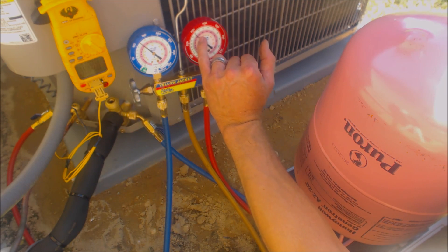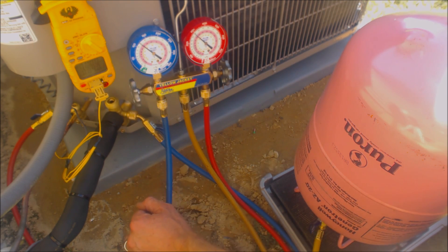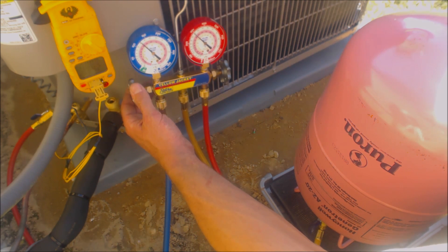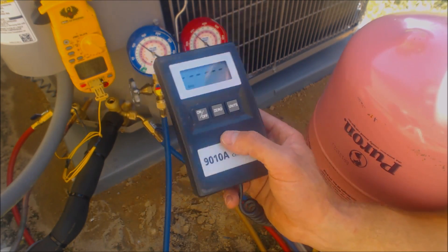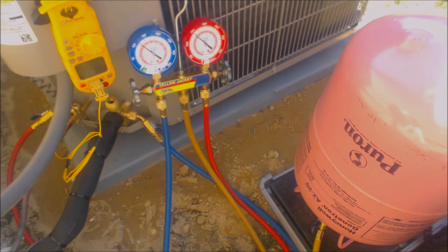We're at 93 degrees sat temp and 84 degrees liquid line, so that is 9 degrees of subcooling. My scale just went out — the battery's bad. When we left off we were at 13 ounces of refrigerant, so we're about a pound right now roughly.